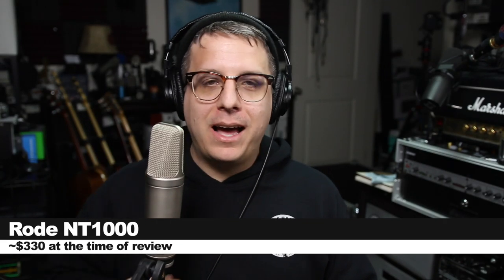So today we're looking at this guy, which is the Rode NT-1000. If you are interested in picking this microphone up, it will set you back around $330. I'll throw some links down below.